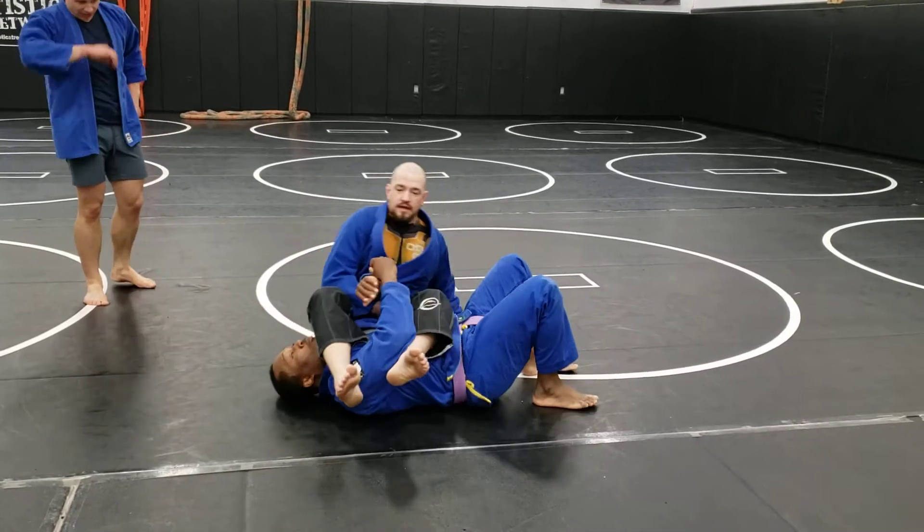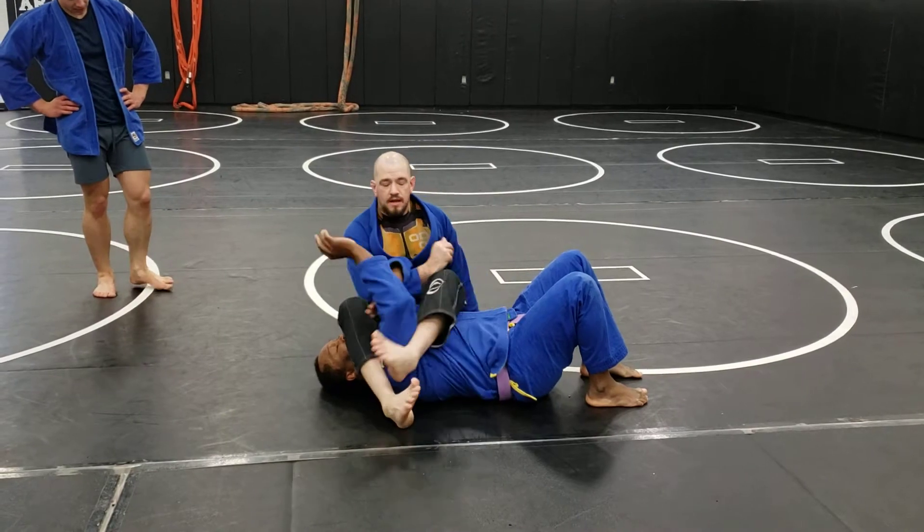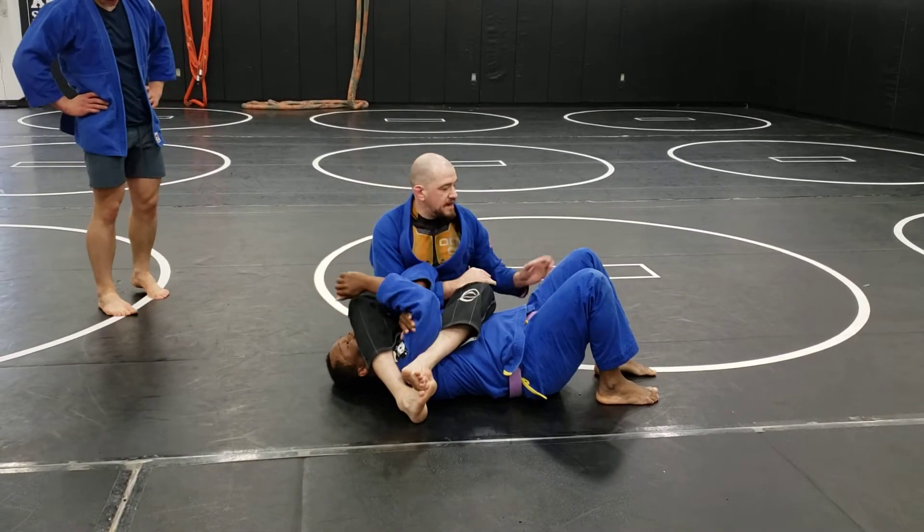Welcome to the spiderweb position. This position, for those that aren't familiar, is called spiderweb. My ankles are locked, his arms are tied up, and my arm is free.